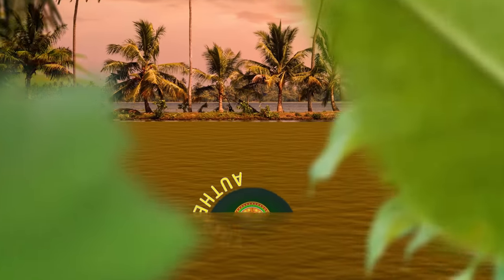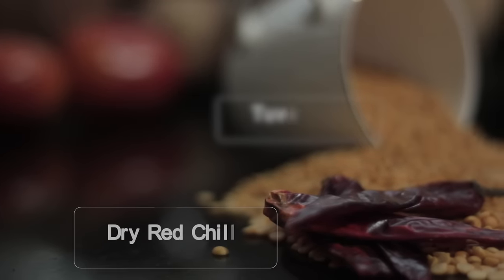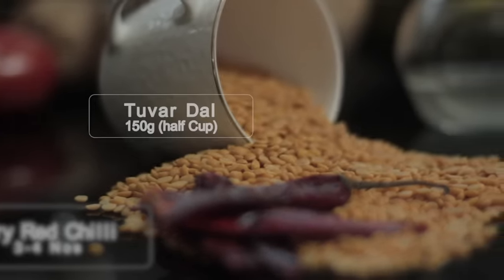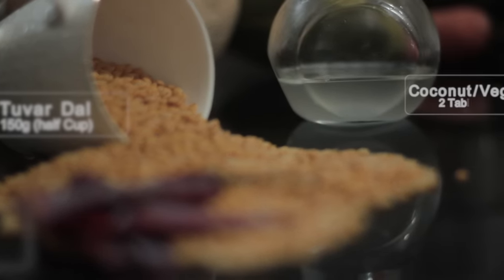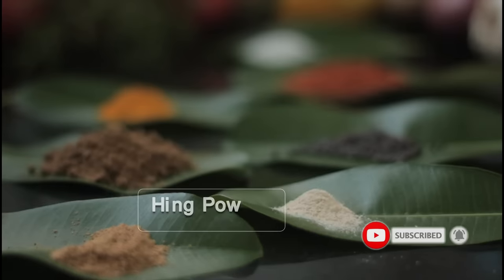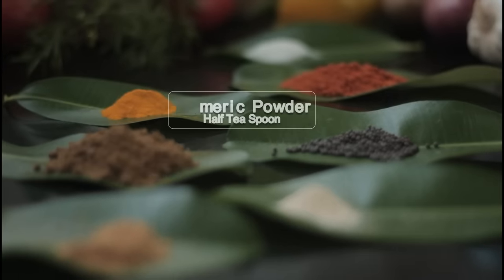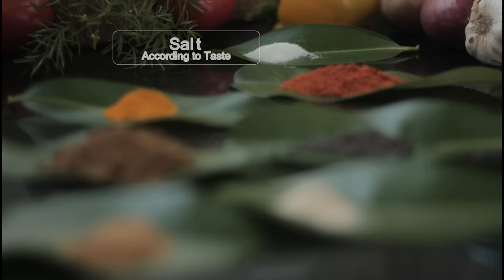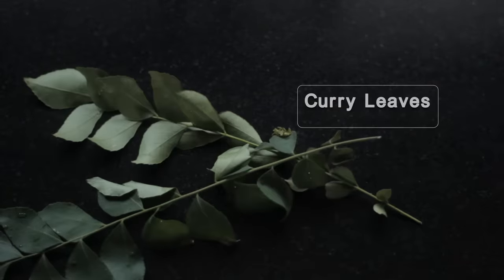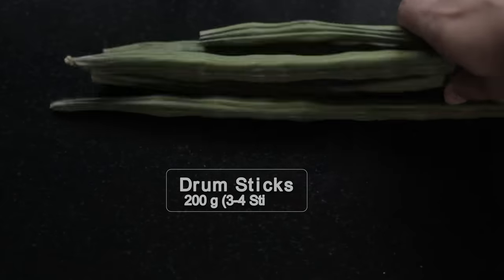Let's start friends! 1 tbsp Hing Powder, 1 tbsp Dhania Powder, 1 tbsp Rye, 1 tsp Haldi Powder, 1 tbsp Red Chili Powder, 2 tbsp Long Yard Beans or French Beans 50 grams, 20 grams Drumstick, 1 tbsp Dhania Powder.